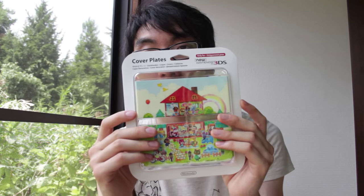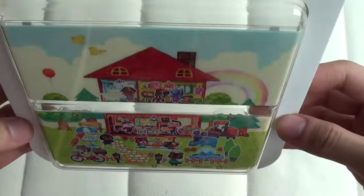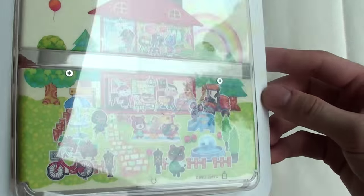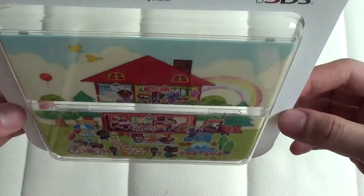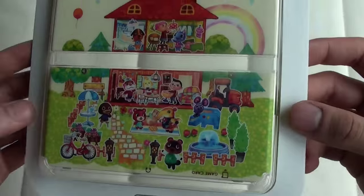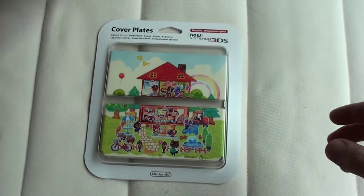It does look quite cute. I'm going to unbox this and show you what it looks like on my new Nintendo 3DS, which is white — if you have a black one, I'm sure it looks just as good. Let's get into the package. Alright, time to unbox this cover plate for the new Nintendo 3DS regular edition for Animal Crossing Happy Home Designer. It looks really really nice — it's a little more childish than the LL design, but that might just be my opinion. I think I'll probably get quite used to it once it's on the console.